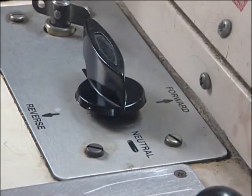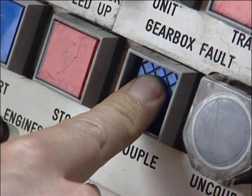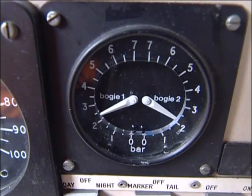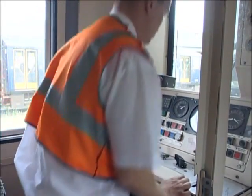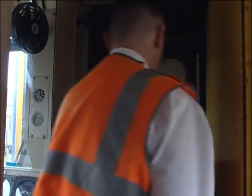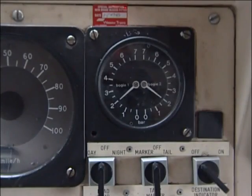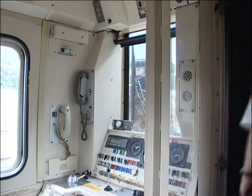Move the direction selector to the neutral position and press the couple button on the driving desk for a minimum of five seconds. Now place the brake controller in the step two position and observe the brake cylinder gauge reading. Open the intermediate gangway door, if there is one. Go into the opposite cab and check that you have the same step two reading on the brake cylinder gauge there.